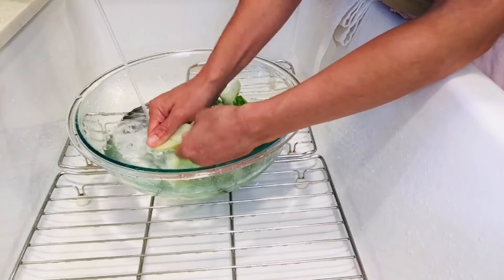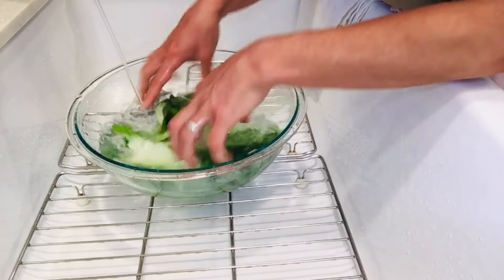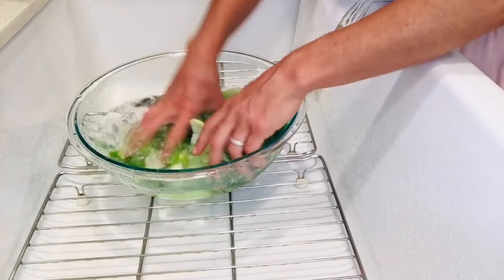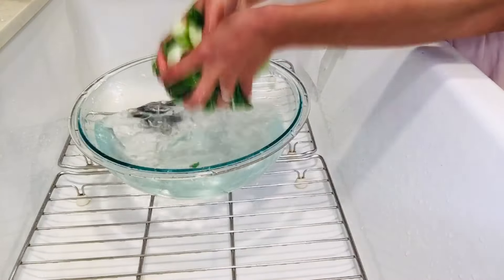The grapefruit seed extract seems to really get any residue off pretty quickly and easily. That's it.